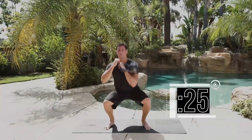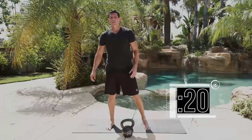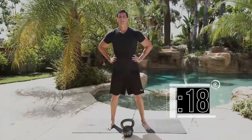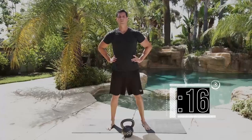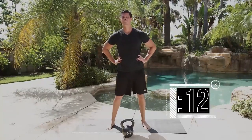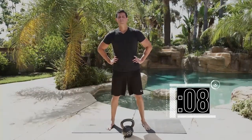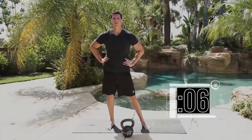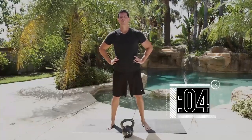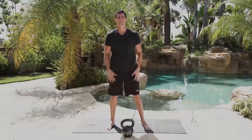And 10 — nice. Still got 20 seconds rest. Nice and controlled, keep it going. Breathe through each rep, tight core throughout. Still got 5 seconds — wrap it up, and done. Nice work.